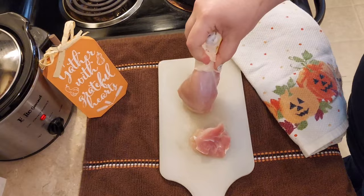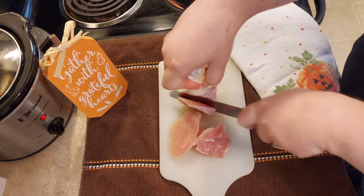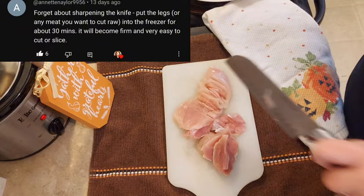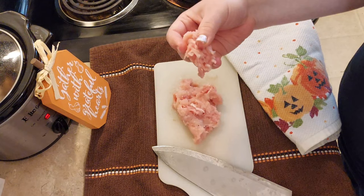In my last video I was struggling to cut chicken off the bone and several of you commented to go sharpen my knives, which I did. But thank you to Annette who also gave the tip to put your chicken in the freezer for a few minutes just so it would get firm again — that really did work magic on the chicken and made it way easier to cut off the bone.